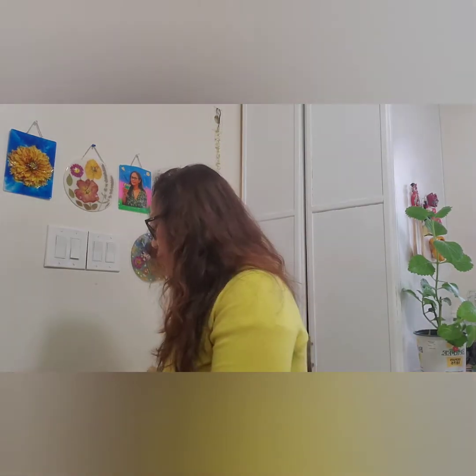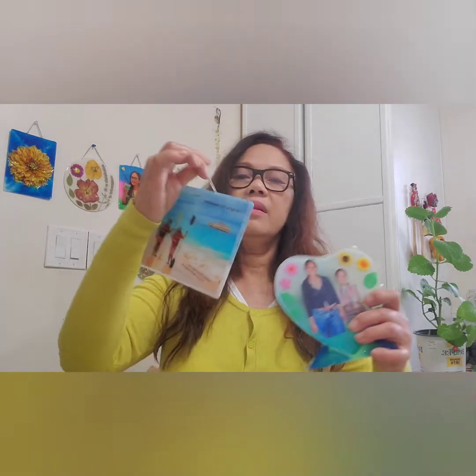I'll invite you to watch my trailer or just a small teaser of my resin art, wherein I specialize in photos, keychains, and coasters, such as this. I'll show you some samples of my artwork — like this one, this, and this.